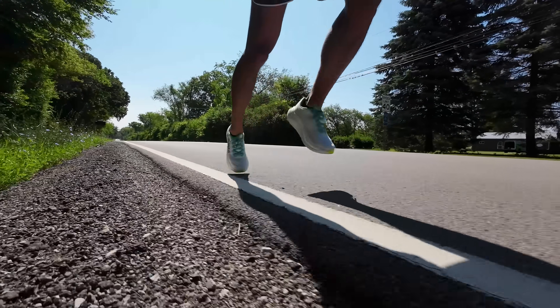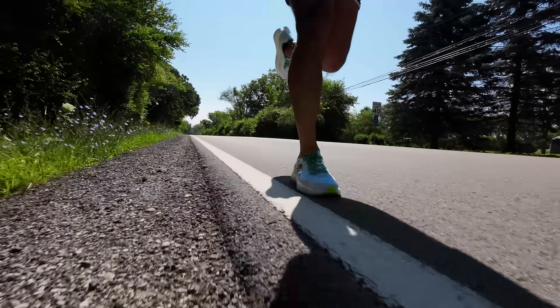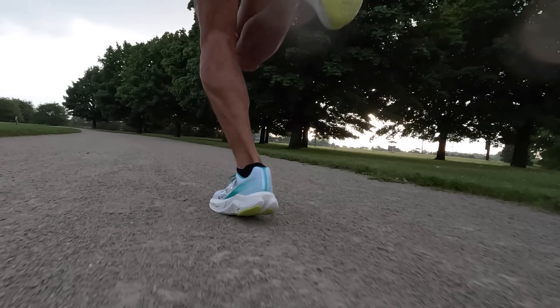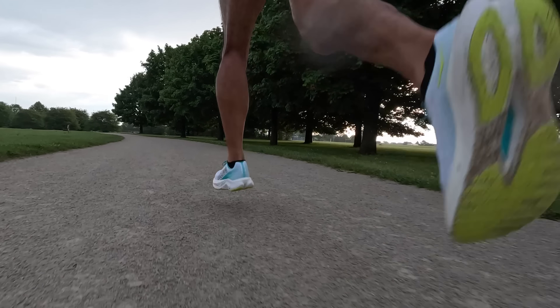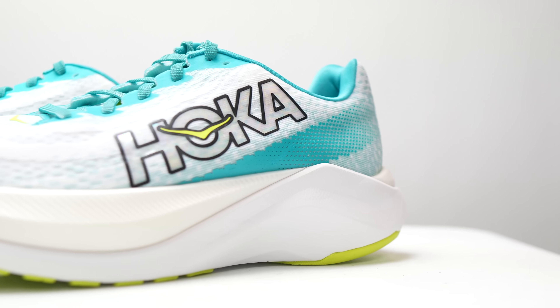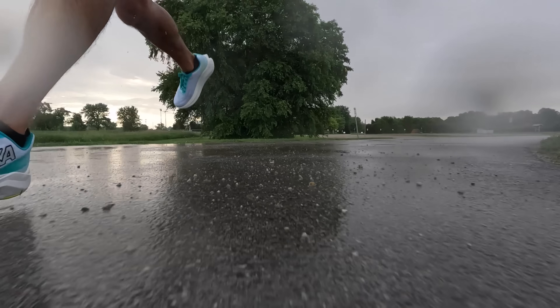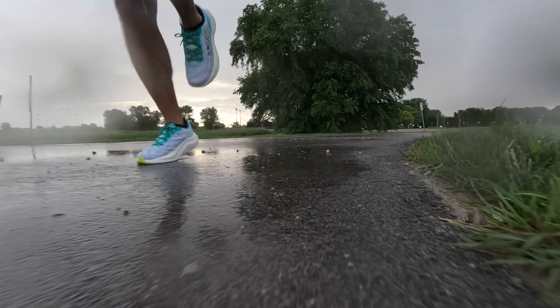Now let's talk about what it was actually like to run in this shoe. Overall this is a really good shoe. The Peba foam is very pleasant — it provides great impact absorption when your foot hits the ground and a nice amount of spring. The EVA carrier that sits around the shoe, especially under the arch region, curls up and around the softer Peba midsole top layer, preventing your ankles from turning in too far one way or the other.